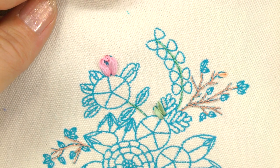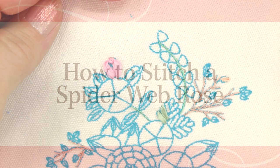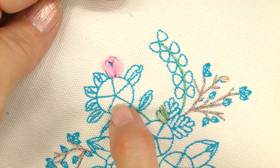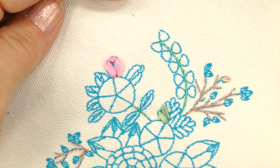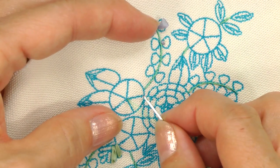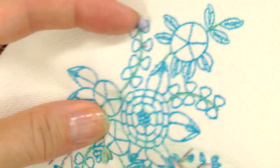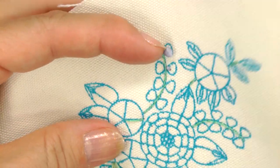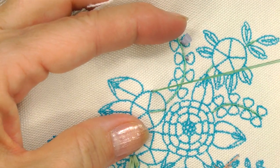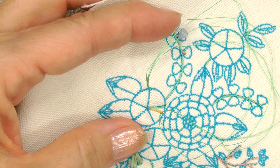The last stitch to learn is the spiderweb rose. I think you'll be amazed at how easy it is to create these gorgeous roses, right here. We'll begin by stitching a five-spoke web with either color of floss. I came up at the center of the web with my floss and I'm going to go back down on the outside. I'll move to the next spoke on the web, come up and go back down on the other side, and continue on the rest of the way around and knot it in the back.